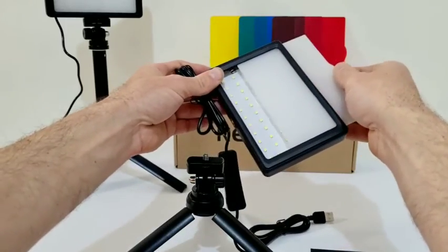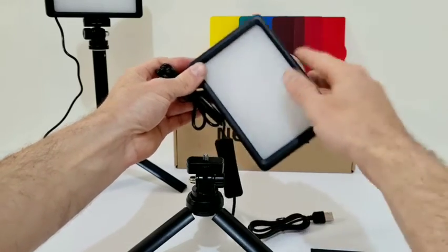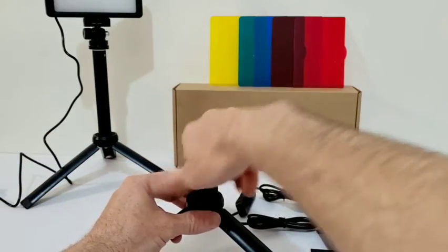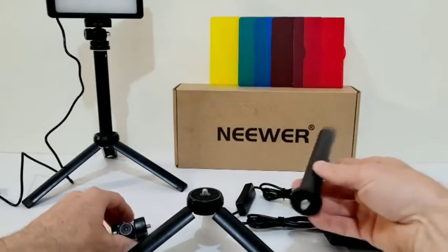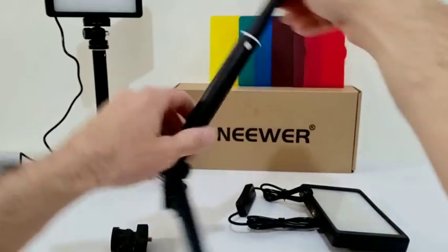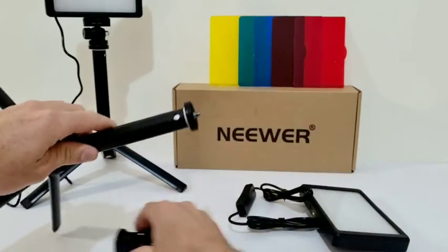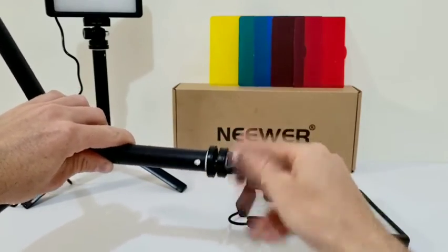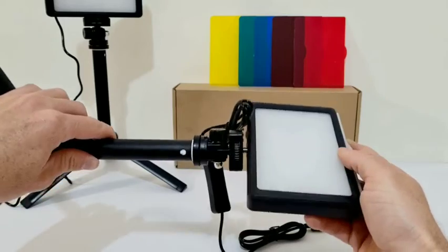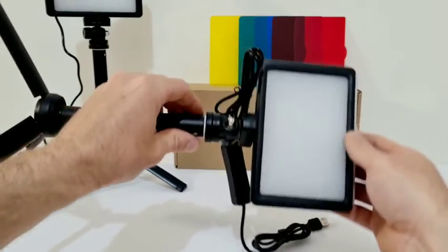It comes pre-loaded with a diffuser, and as you can see underneath we have our 66 LED lights. You can screw that straight on there if you want it lower down. Alternatively, we can put our extension on here, which basically screws on, and you can slide this up or down. Give it a little twist and it will lock into place, then we put our head on if we want to adjust our angle.